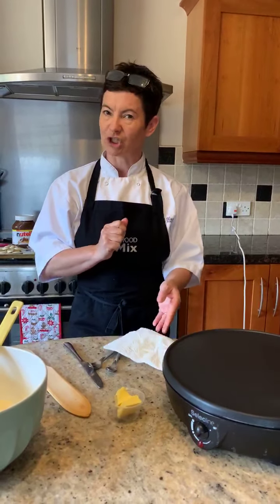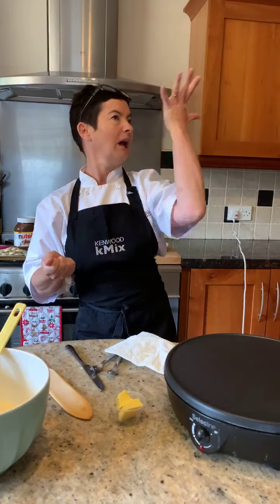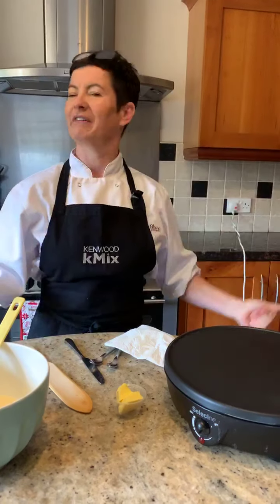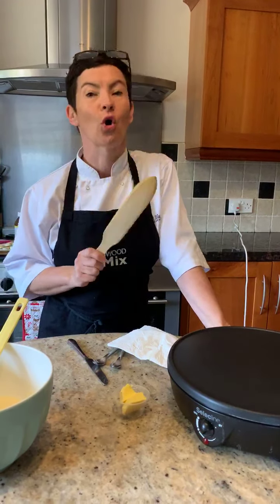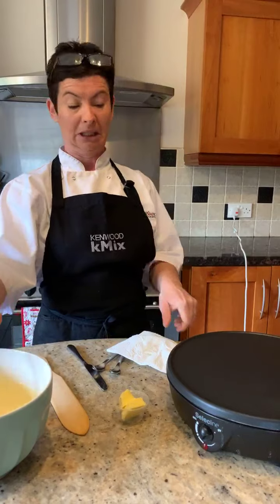Tradition in France says that if you have your frying pan and you flip your crêpe up in the air, you should catch it with your right hand and hold a gold coin in your left - it's to symbolise richness and wealth and wonderful things to happen. Lads, if I had a gold coin to put in my left hand, that would certainly kickstart the road to richness and fame.